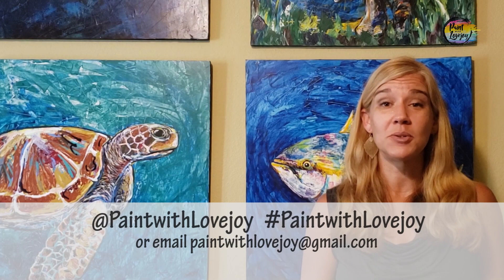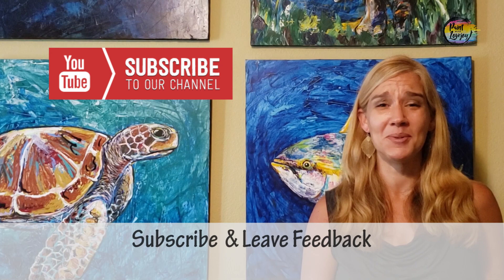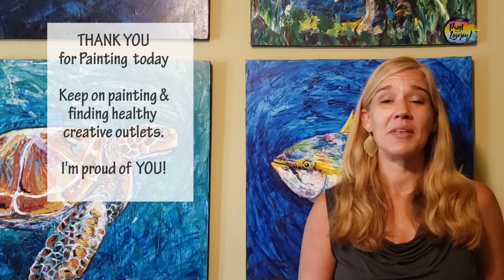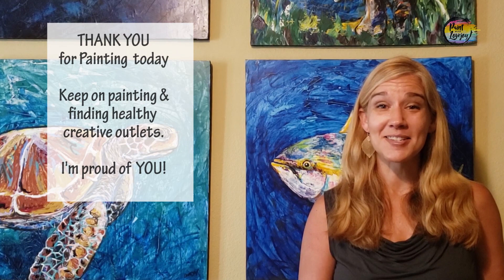Hey guys, I hope you enjoyed the process of painting and I hope you liked how your paintings turned out. As you upload your photos to social media, please tag me or hashtag Paint with Lovejoy, or email them to me at paintwithlovejoy@gmail.com. Your feedback, sharing with the community, and sharing your photos has helped this channel grow — please keep it up. If there's anything you'd like me to paint in the future, leave a comment and I'll add that to my production list. I'm a solo producer so things go a little slower than I'd like, but I'm thrilled with all the pictures you're painting at home. Until next time, have a great day — cheers.